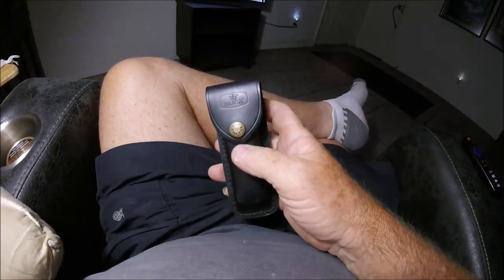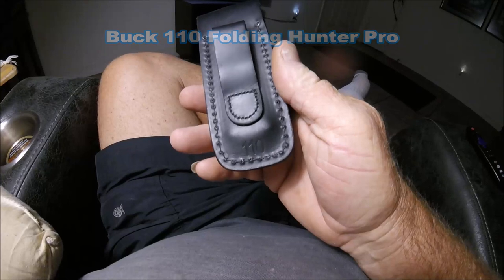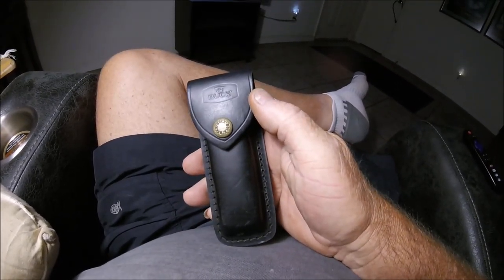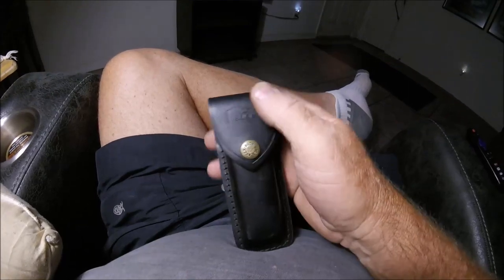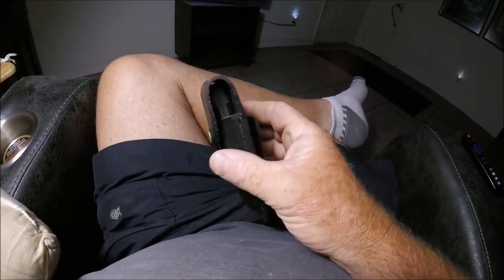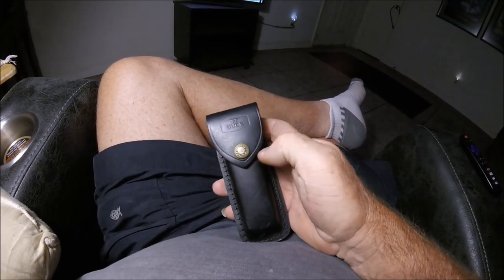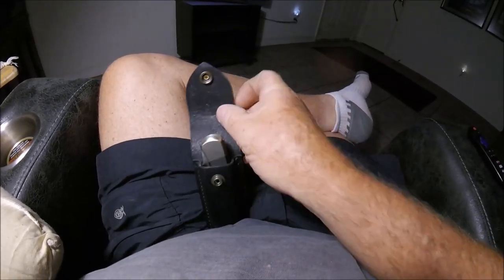This is a Buck 110 — the new Pro, or whatever they call it, says 110. The sheath has been perfected over the years. Many of the other Uncle Henry's, Schrades, and copycats — even the flap here has less obtrusiveness. Many times bigger isn't better when it comes to a leather sheath. Buck has it down pat — this pointed-down flap instead of a big square type flap.